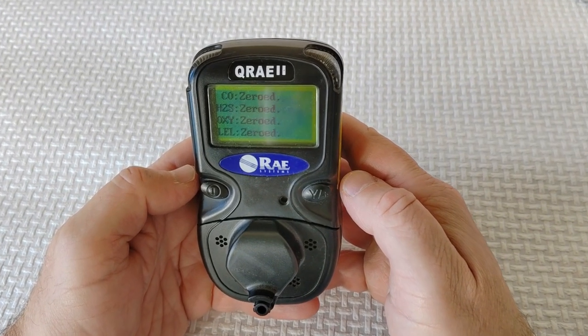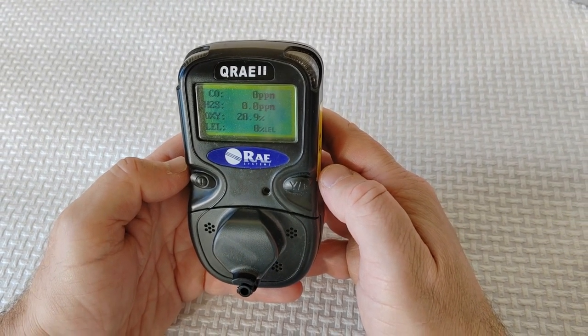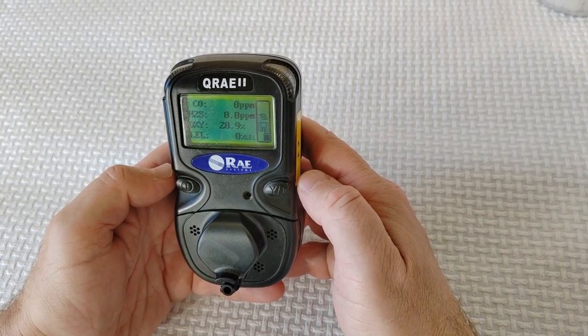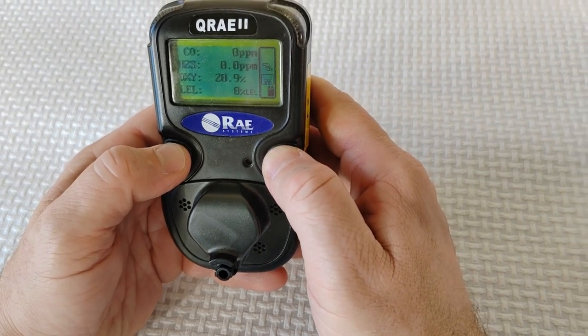If you do not want a zero calibration, you can select Cancel. Otherwise, enter programming mode by holding down the mode and Y plus keys simultaneously for three seconds.